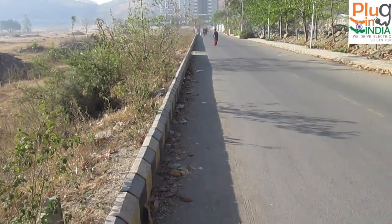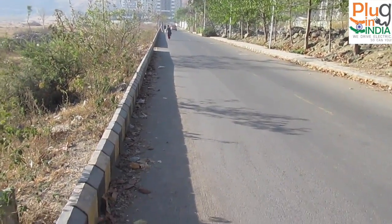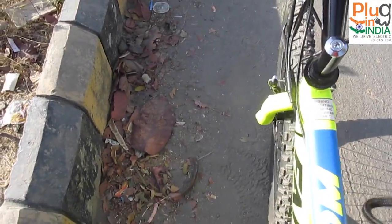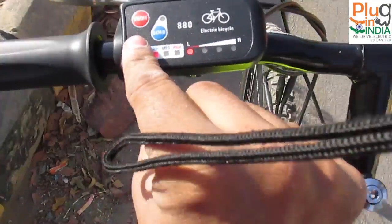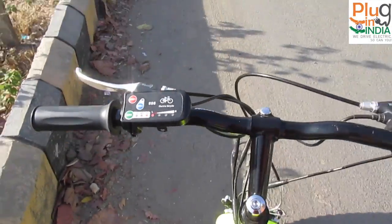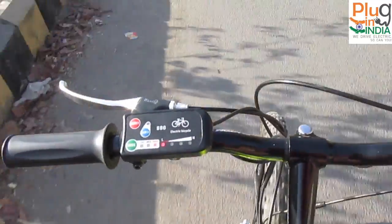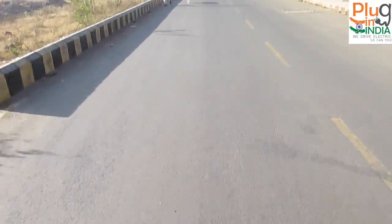Now I'm on a paved road and I'm going to use a combination of throttle and pedal assist. I've set the mode to high. As I start pedaling, it kicks off immediately — the boost is strong and I take off right away.